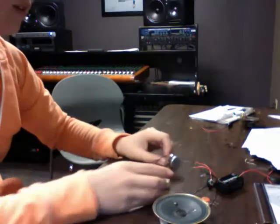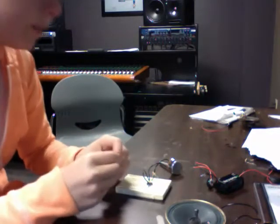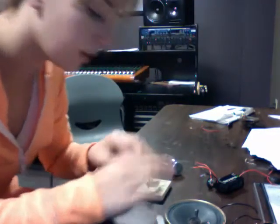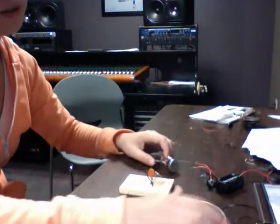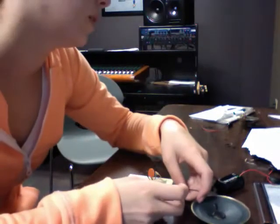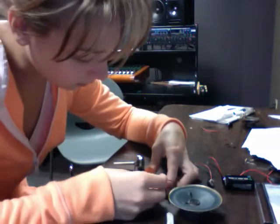And then I'm going to take this resistor. Or whatever. There. And put it right there. Save that. And then I'm going to take my speaker and put it in 10 and 11.